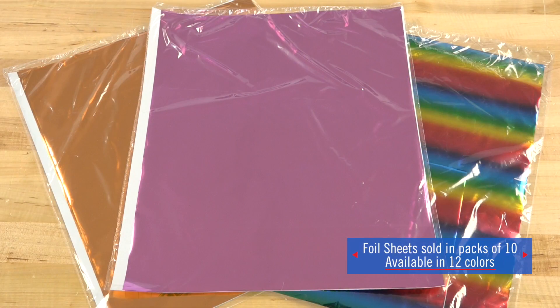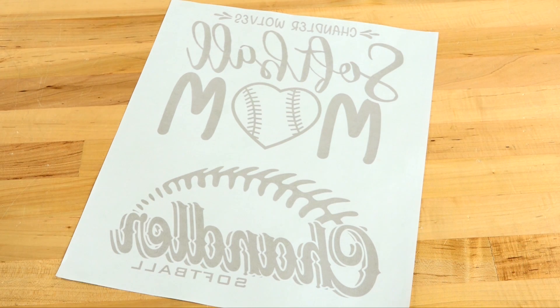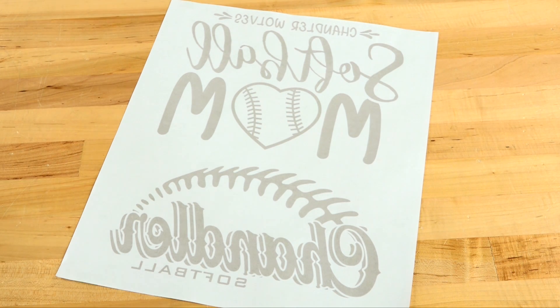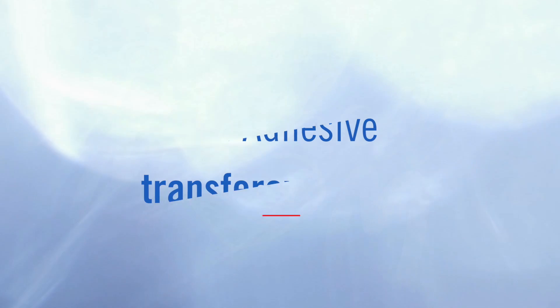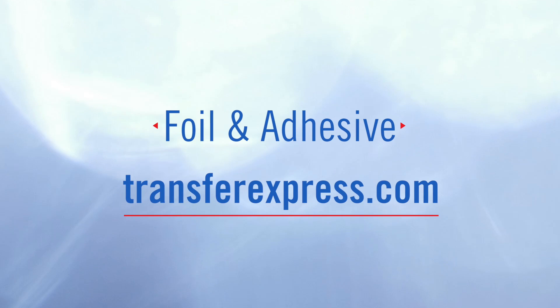The foil sheets come in a pack of 10 and are sold in 12 fantastic new colors. All you have to do is order your custom screen print transfers and when choosing the ink type of your transfer, select foil adhesive. Add color and shine to your custom apparel with foil by visiting transferexpress.com, and be sure to like this video and subscribe to our YouTube channel for more tips and tricks on heat printing.